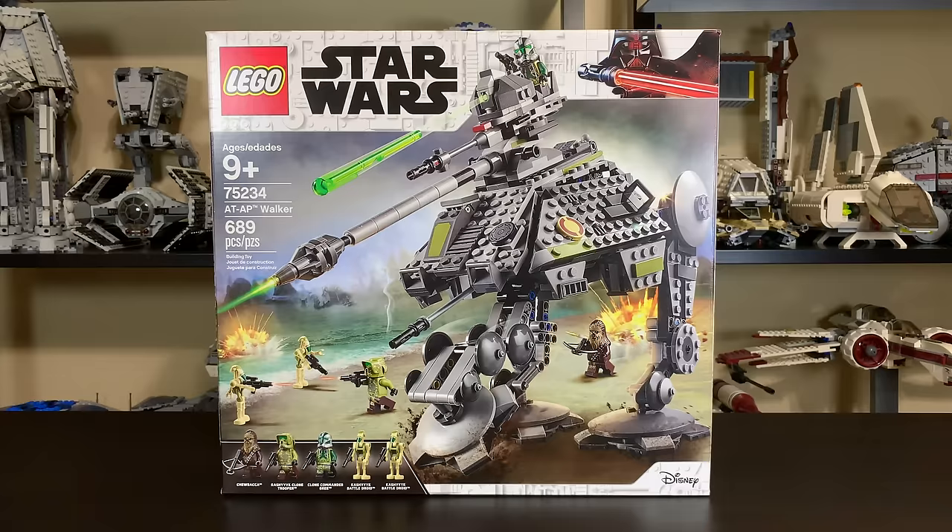This set does include five minifigures: Chewbacca, a Kashyyyk Clone Trooper, Clone Commander Gree, and two Kashyyyk Battle Droids, which in my opinion are the highlight of the two Kashyyyk sets this year — this set and the Droid Gunship.